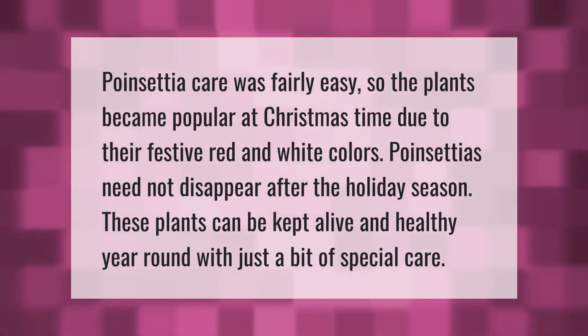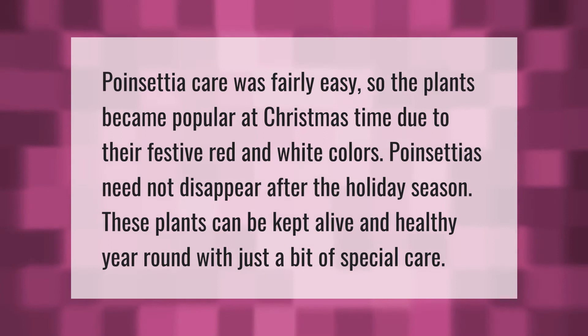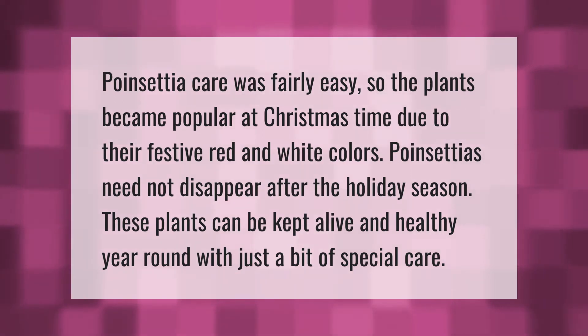Poinsettia care is fairly easy, so the plants became popular at Christmas time due to their festive red and white colors. Poinsettias need not disappear after the holiday season — these plants can be kept alive and healthy year round with just a bit of special care.